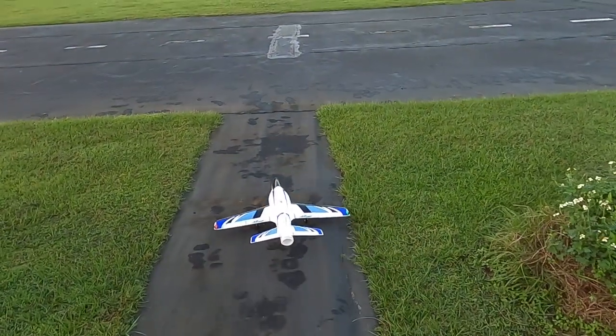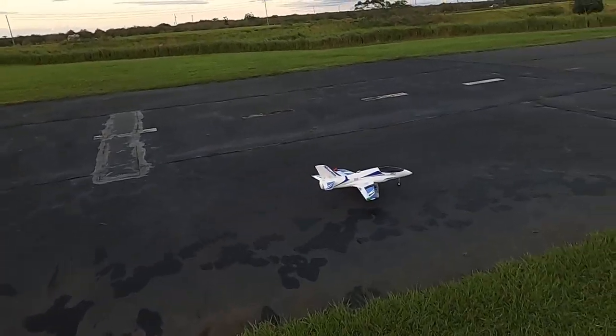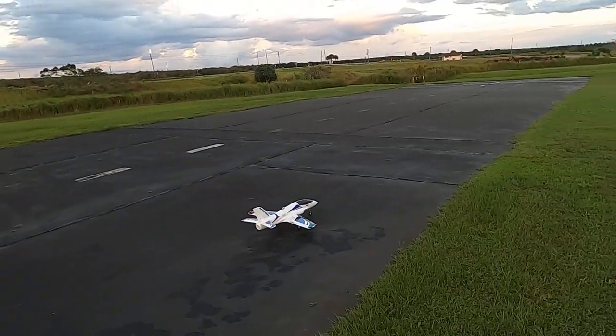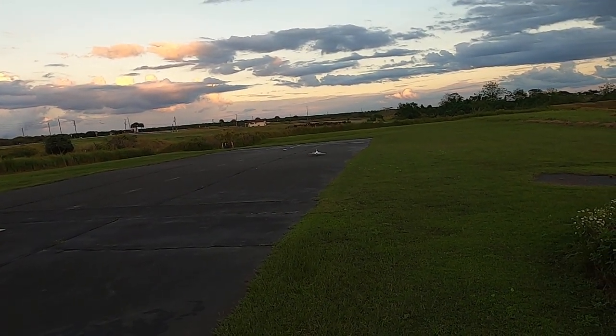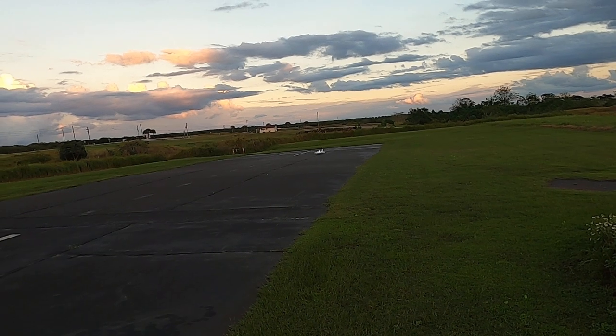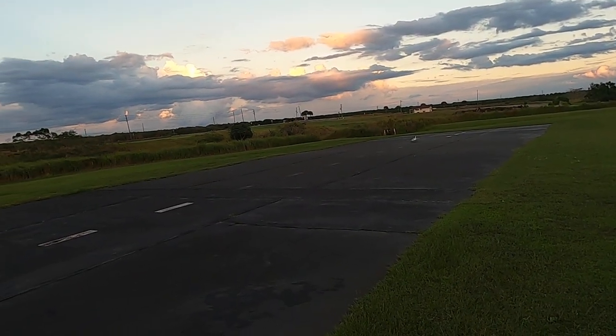Alright folks, got the Marlin out again. This time I'm running it on a three-cell 3200 smart battery. I'm going to see how she flies on three-cell — probably going to be underpowered. I held her up and she seemed like she had enough to keep her own weight up, so we'll see how she does.